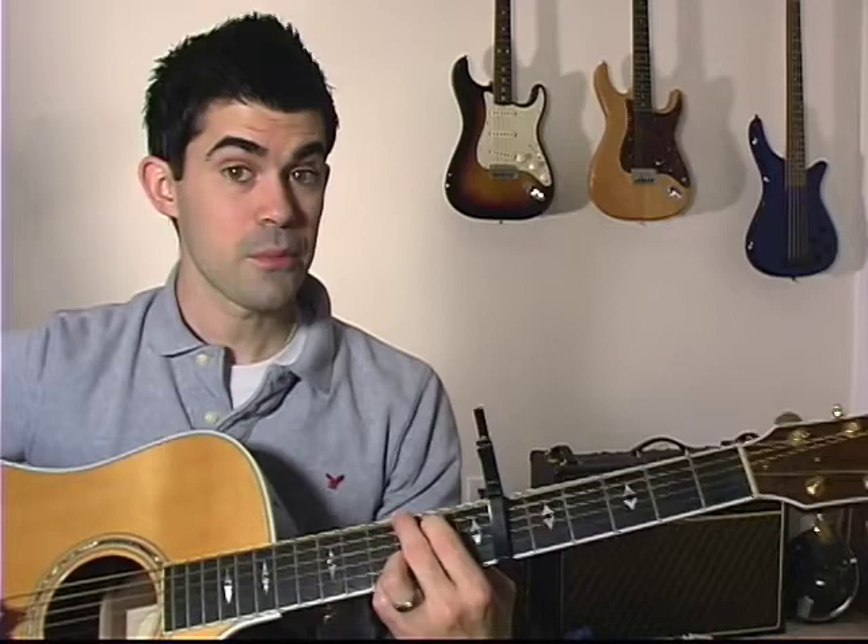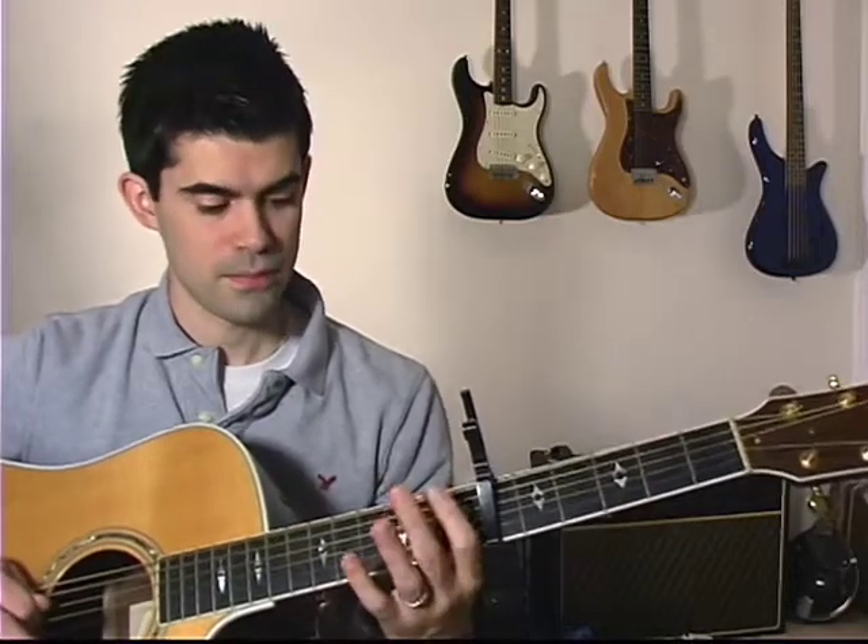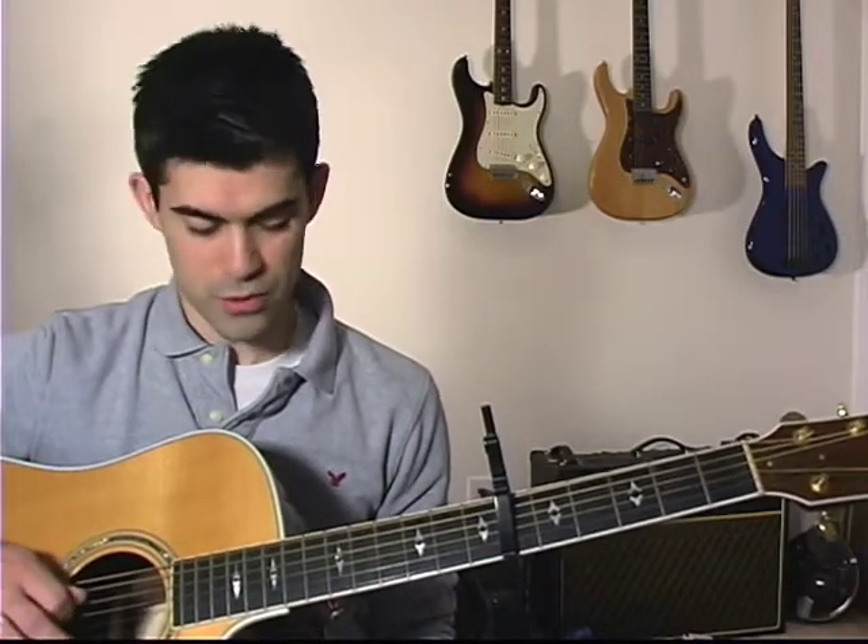Then you're going to do a hammer-on with your pointer finger. This is on the 5th string — your A string. You're hammering on from 0 to 2 with your pointer. And right after that, you have two D strings open, which is your 4th string.